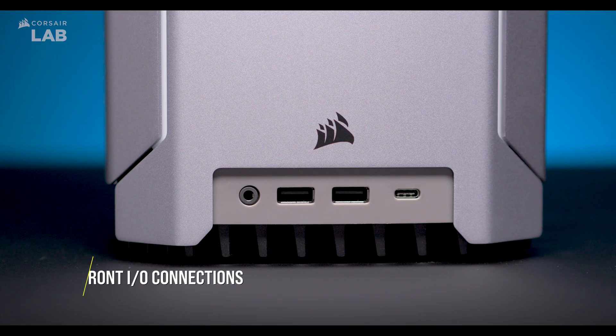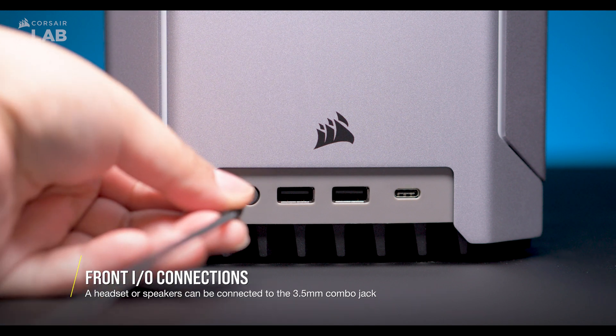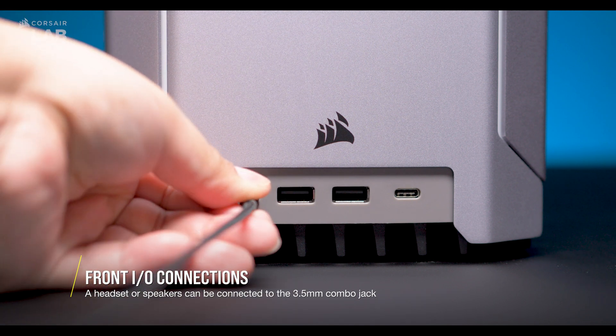Your Corsair One also features USB Type-A and Type-C ports on the front for connecting additional peripherals and devices. You also have a 3.5mm audio jack for connecting your headset.